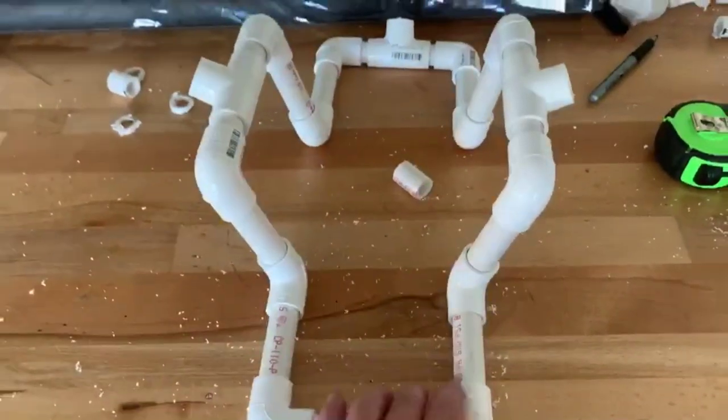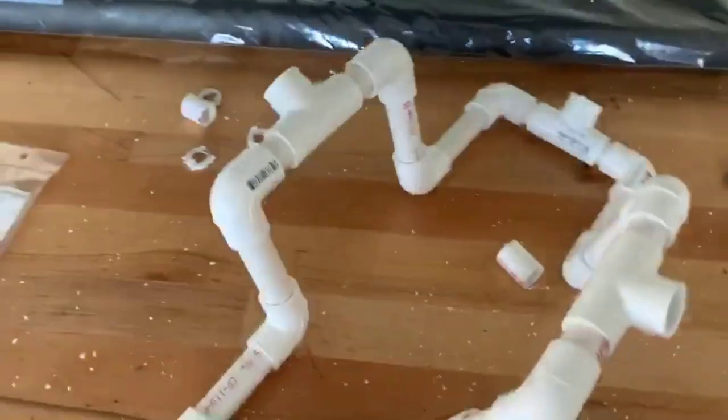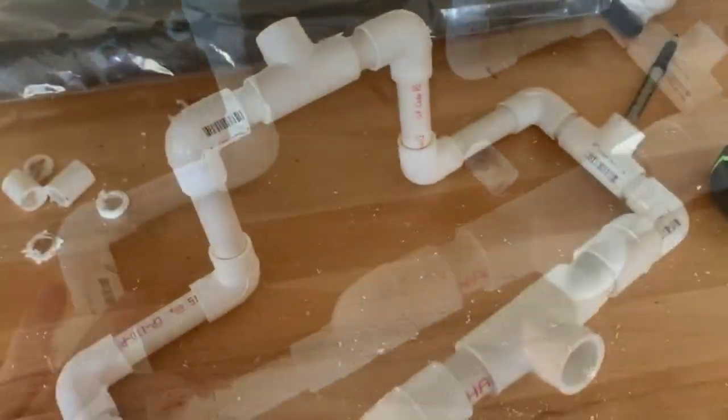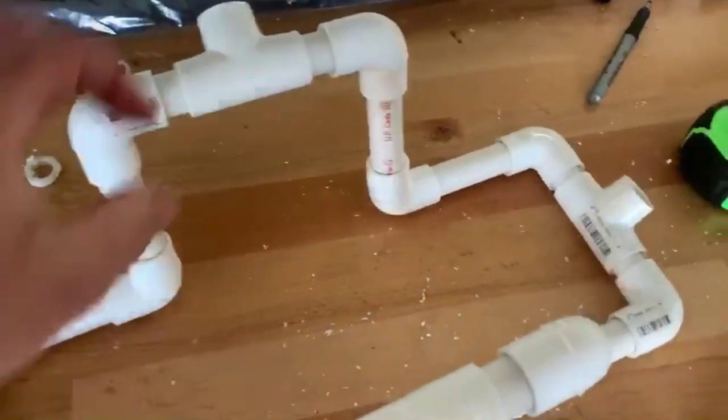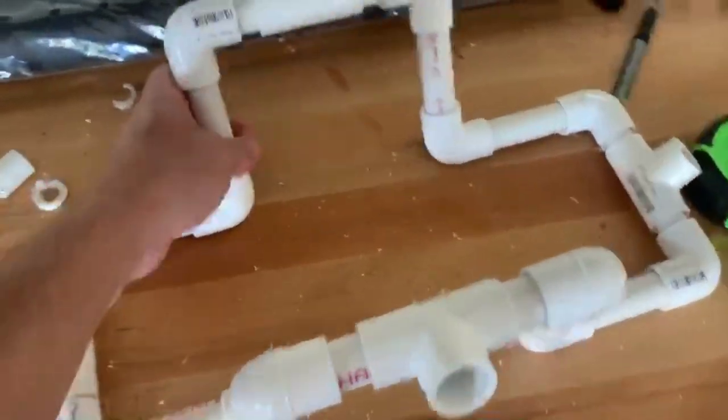This is the basic structure — we have the basic structure completed. Now I'll need to make sure it's the right size. Luckily it still moves, and it's a light frame. Pretty much, I would say, this whole entire thing maybe weighs about a pound and a half, if I had to guess.